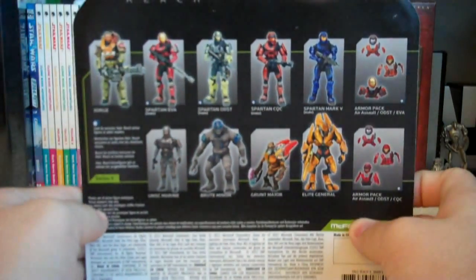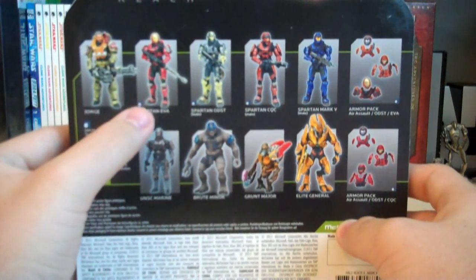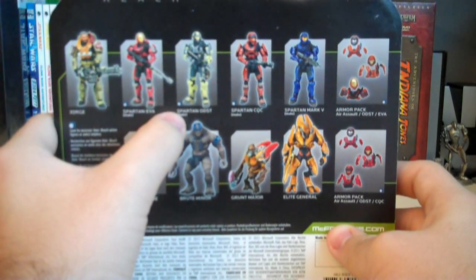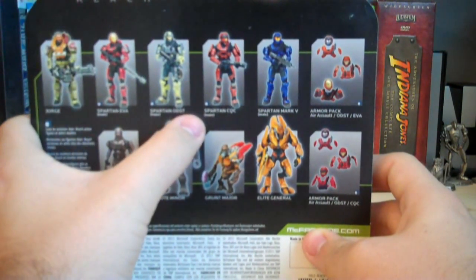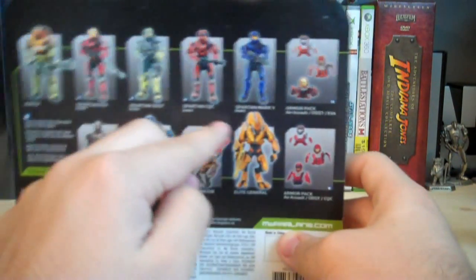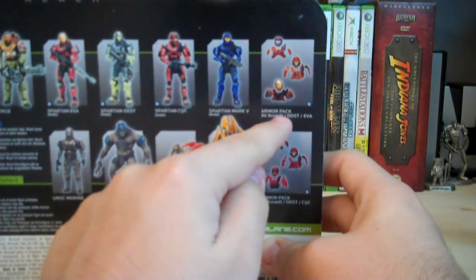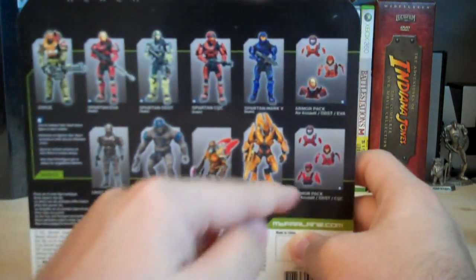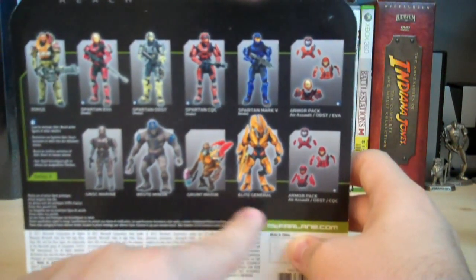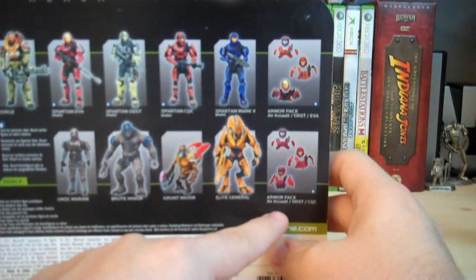On the back, we have the rest of the figures from Series 4. We have George, the Red Spartan EVA which is exclusive to Target, the Steel Spartan ODST which is exclusive to GameStop, the Rust Spartan CQC which is exclusive to Toys R Us, the Blue Spartan Mark 5 which I'm currently reviewing, the Rust Armor Pack which is exclusive to Toys R Us, the UNSC Marine, the Brute Miner, the Grunt Major, the Elite General, and the Red Armor Pack which is exclusive to Target.